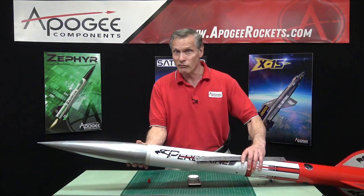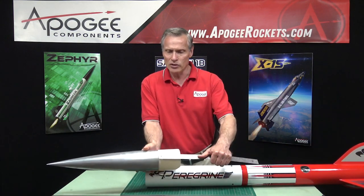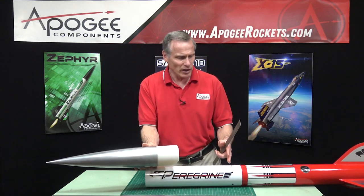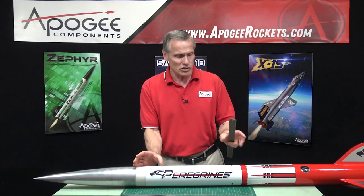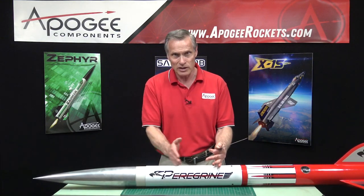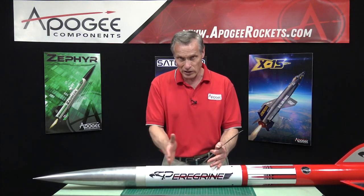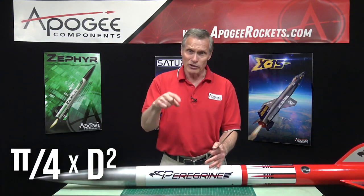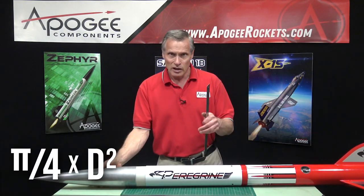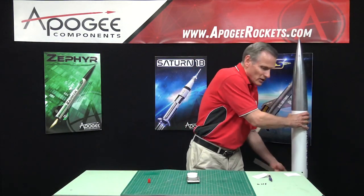We're not pressurizing the full 18 inches because the nose cone has a 4-inch shoulder and the front of the e-bay also has a 4-inch shoulder, so we subtract 4 inches at each end. That means we're only pressurizing 10 inches of length inside the tube. The volume calculation is: 10 inches times pi divided by 4 times the diameter squared.